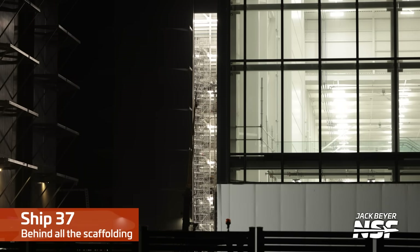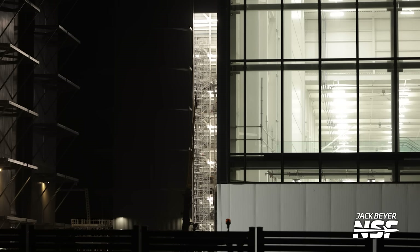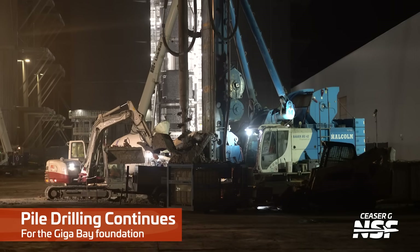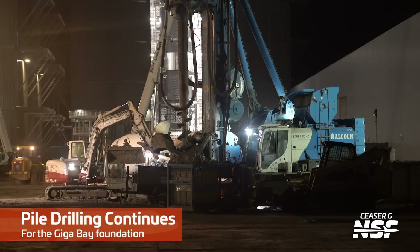Over there in the very back corner, on the left-hand side of that doorway — it's not the Star Factory in the foreground, but in the background there in Mega Bay 2 you've got Ship 37, I think that was back there. I hope I said that one right — I need to go back and verify the label. Correct me if I'm wrong.